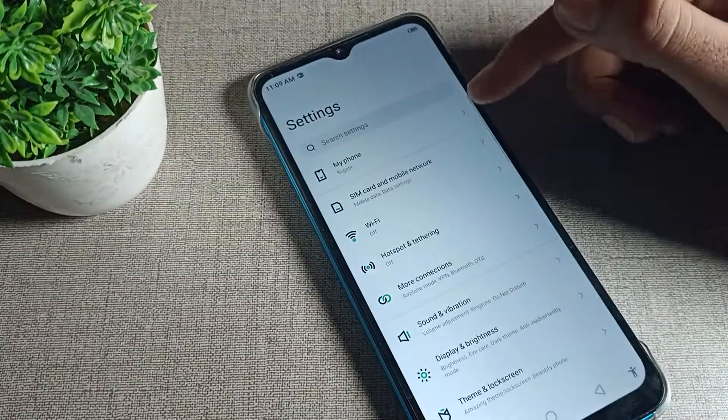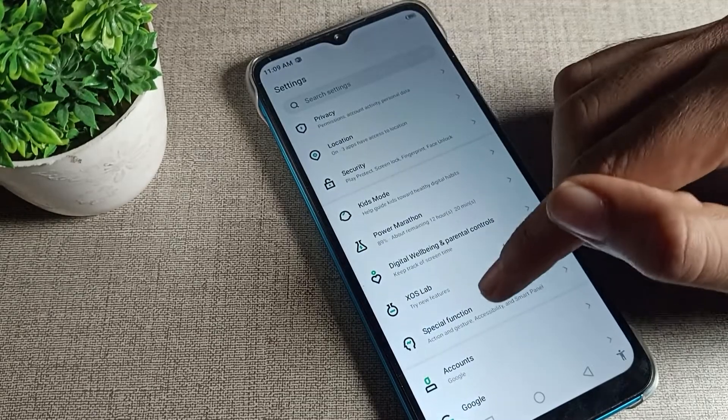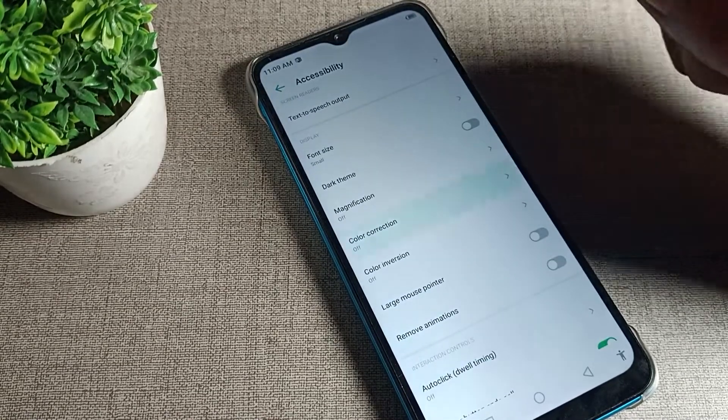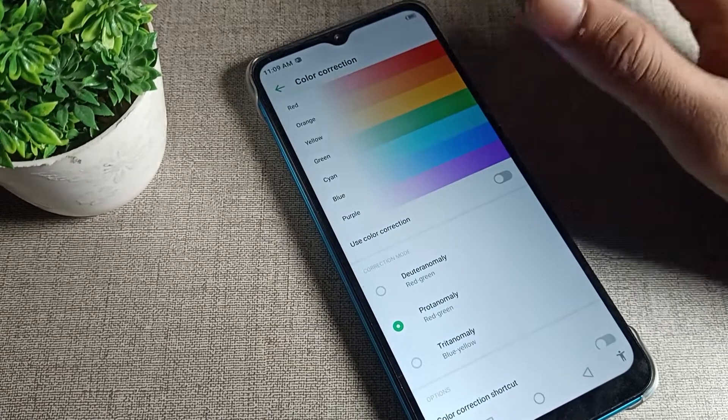First of all, open your phone settings. Scroll down and tap on 'Special Function', then tap on 'Accessibility'. Scroll again and you can see the color correction settings, which shows options like red, orange, yellow, green, blue, and purple.